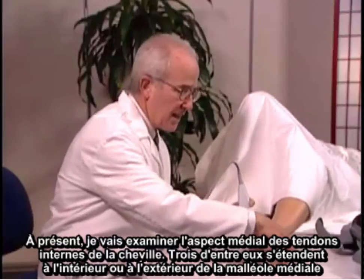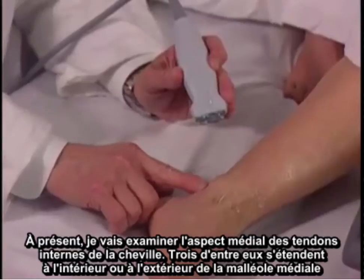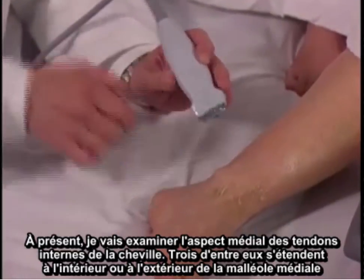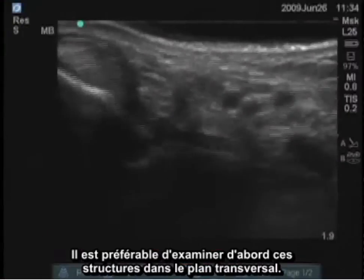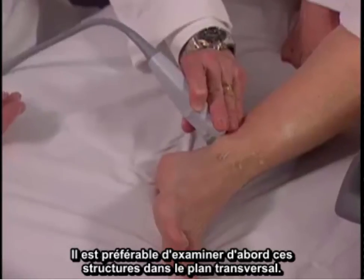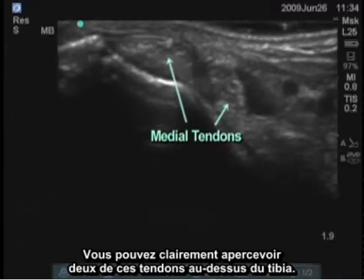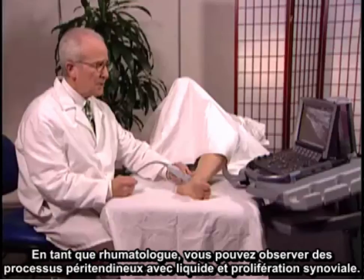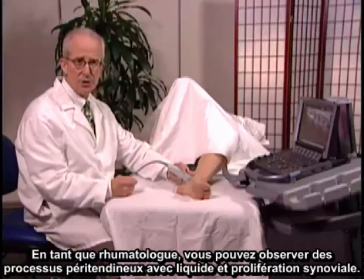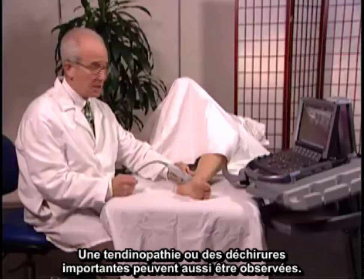Next I'm going to examine the medial aspect of the ankle. Three medial tendons run just inside or just posterior to that medial malleolus. It's best to examine these initially in the transverse plane. You can see two of those tendons very clearly, right superficial to the tibial bone. As a rheumatologist, you can see peritendinous processes with fluid and synovial proliferation, and you can also find large tears or tendinopathy.